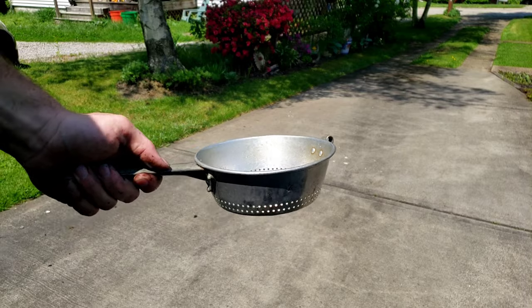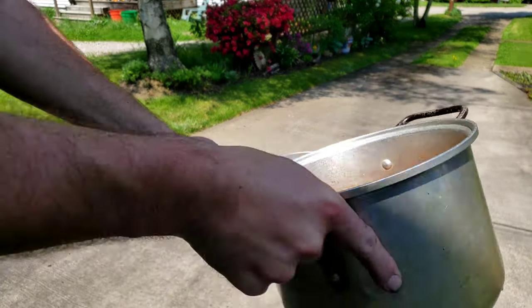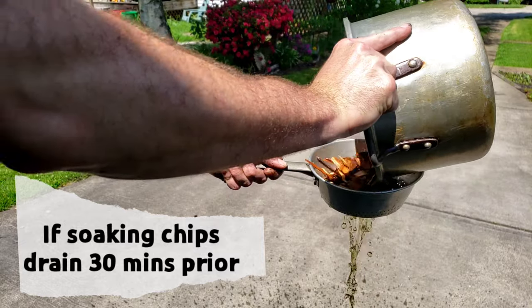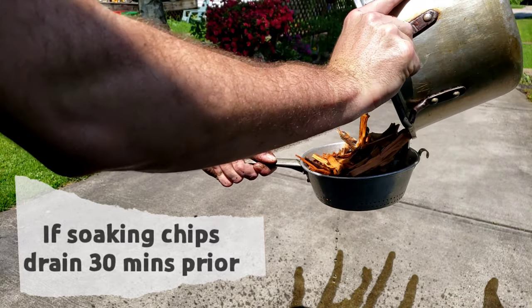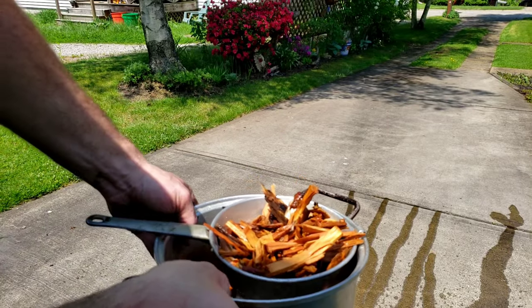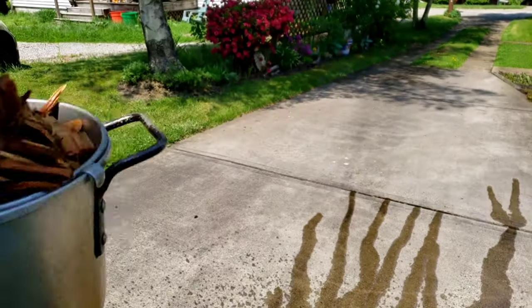My hot tip for soaking wood chips is to drain them about 30 minutes prior to when you want to use them. You want to soak them so they don't burn up too fast, but you don't want them too wet or they'll never catch. It's kind of a fine line — learn where it's at for the wood that you purchase.